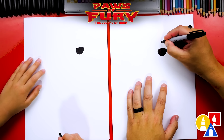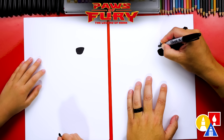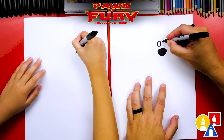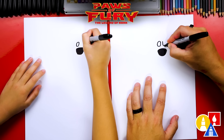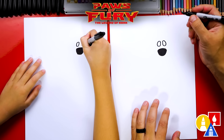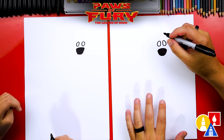Now let's draw his eyes. We're going to draw two ovals right above his nose. Draw one on the left, about this big — curve around and then connect where we started. Leave a little space, then draw the other eye that looks exactly the same but on the other side. That's okay if they look a little different. The most important thing is to have fun and to practice.